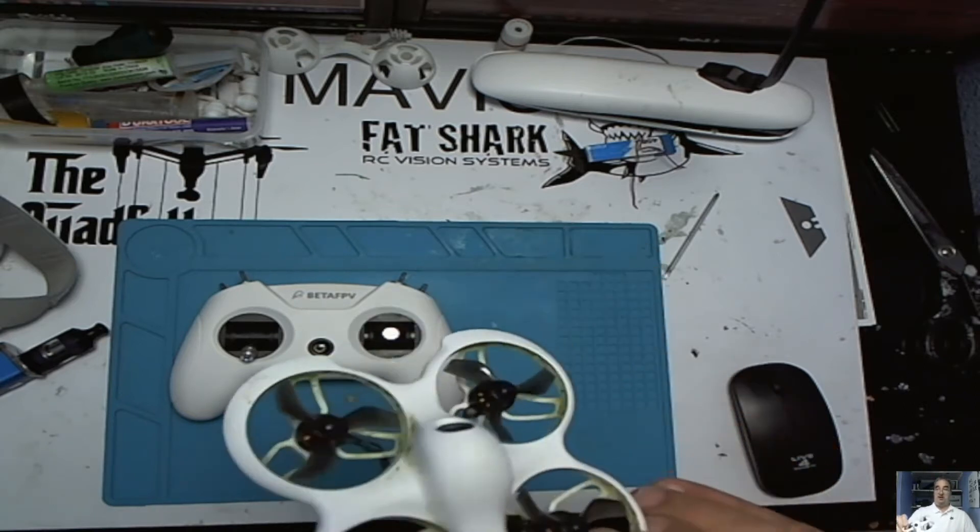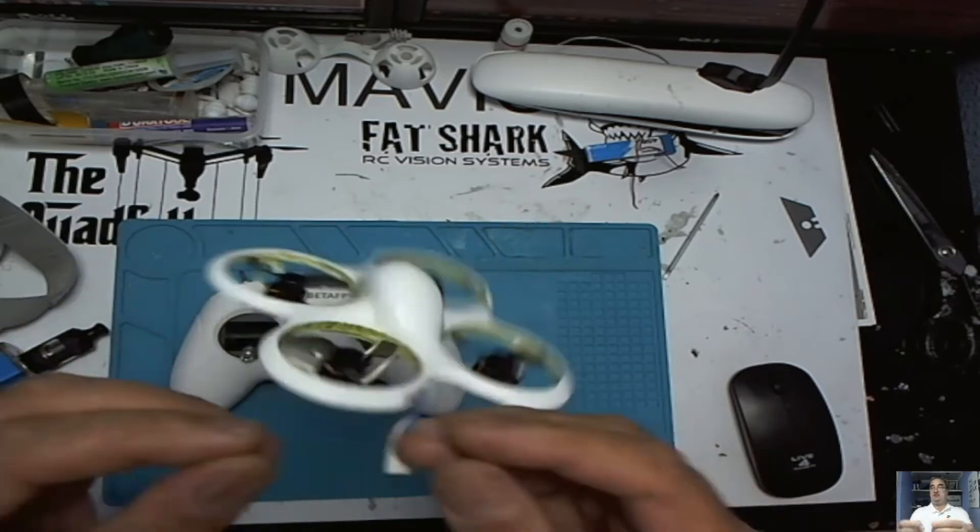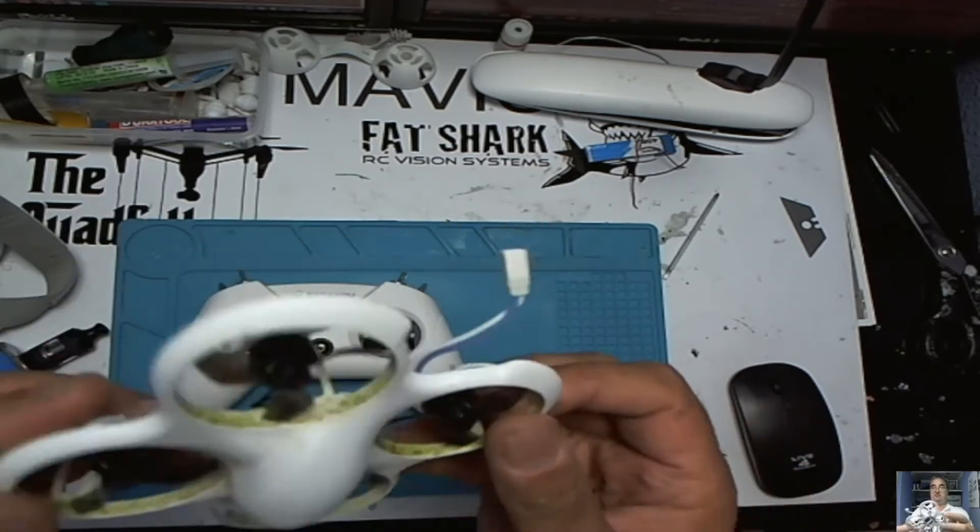I've been flying this little quad around the garden, as you can see. It's covered in horrible dirty grass stains from landing in the garden.